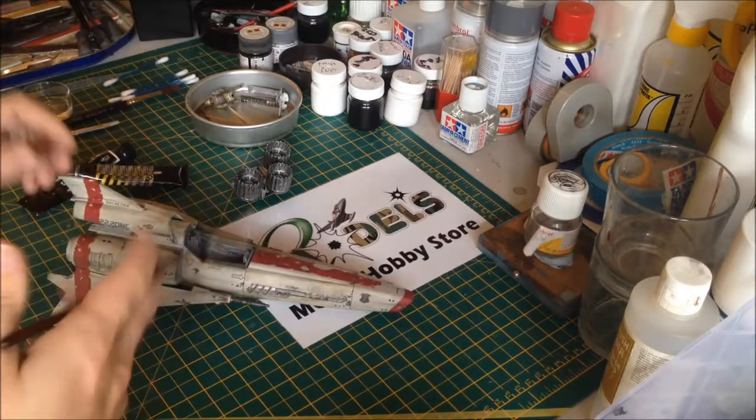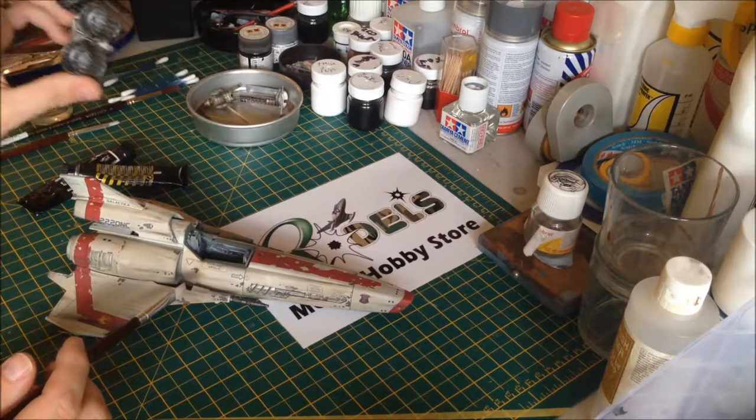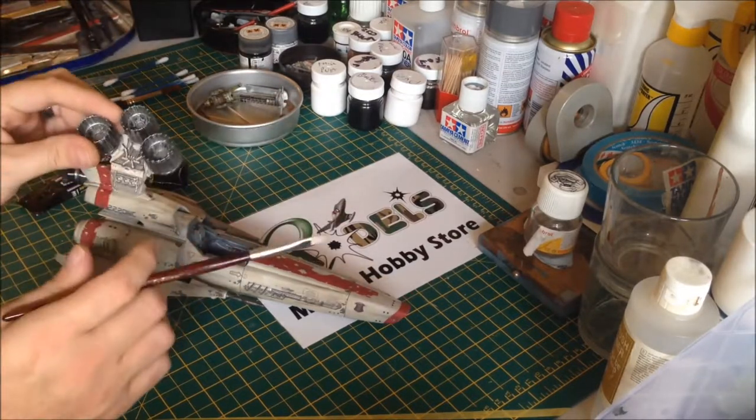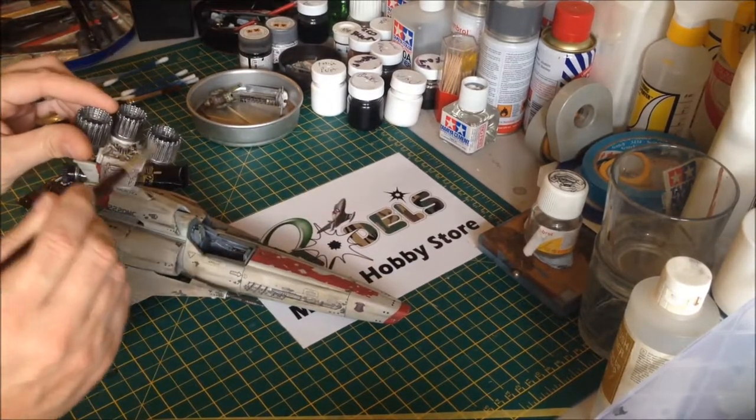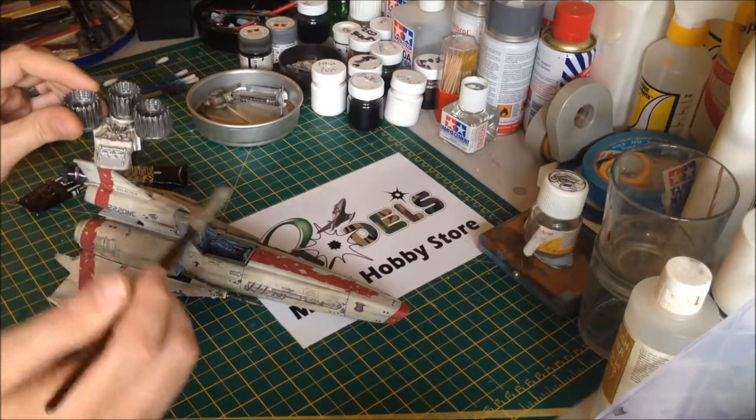We're going to leave these bits for now because I'm going to be doing matte varnishes - I need to make sure these are shiny. When it comes to matte varnishing the engines, I'll probably mask these parts off and matte varnish them, or I might just brush matte varnish these rather than spray them.